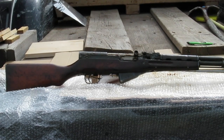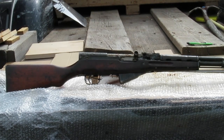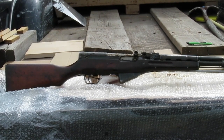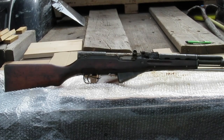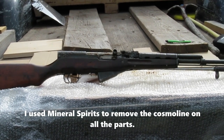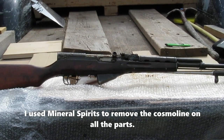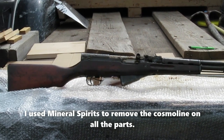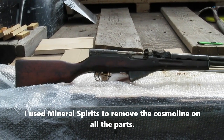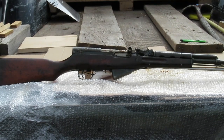Hey everybody, I just got this SKS from Classic Firearms. I just got it unwrapped here and I'm going to take a look at it. It's got a lot of Cosmoline on it. I'm going to clean off the Cosmoline here today and make a little video of it — it's kind of fun. We'll see what it looks like when I get it all torn apart.